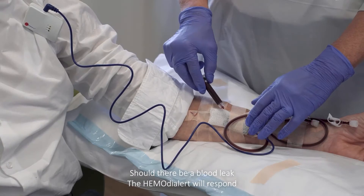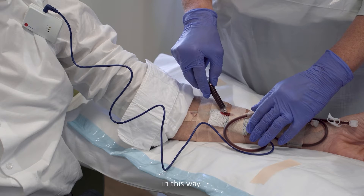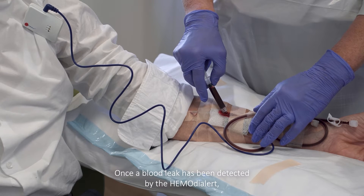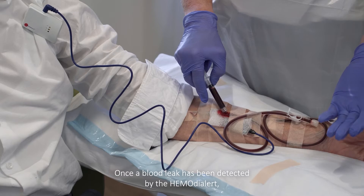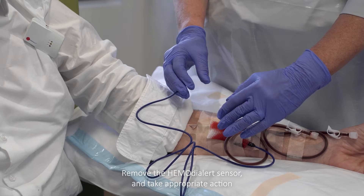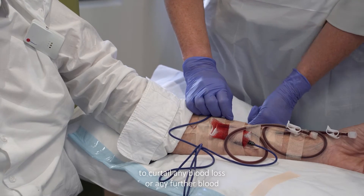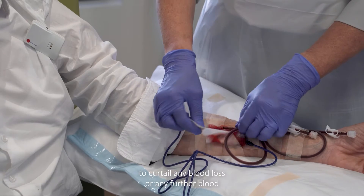Should there be a blood leak, the hemodialert will respond in this way. Once a blood leak has been detected by the hemodialert, it's time to check the cannulation sites for any leakage around the needle. Remove the hemodialert sensor and take appropriate action to curtail any blood loss or any further blood loss.